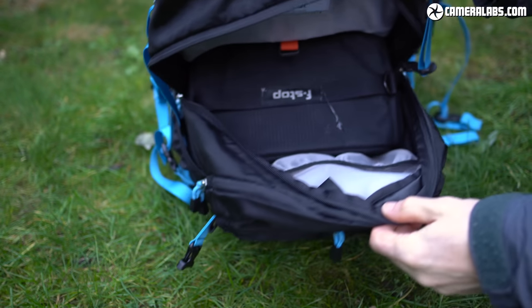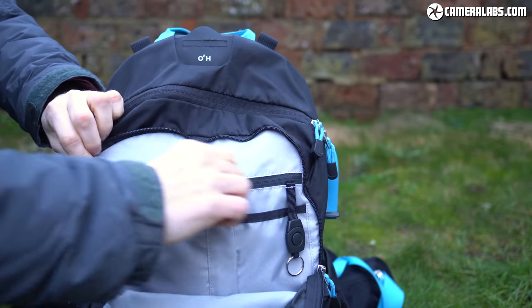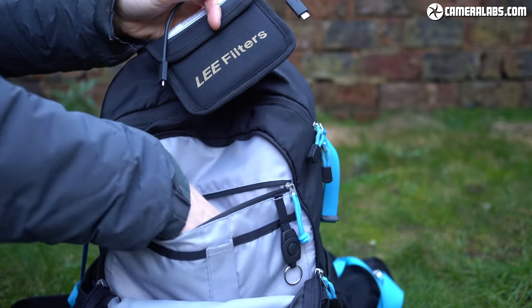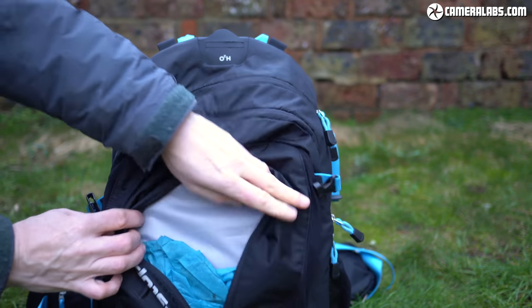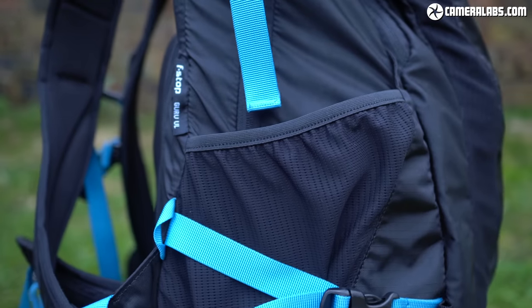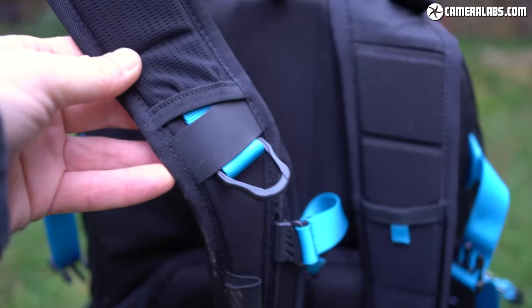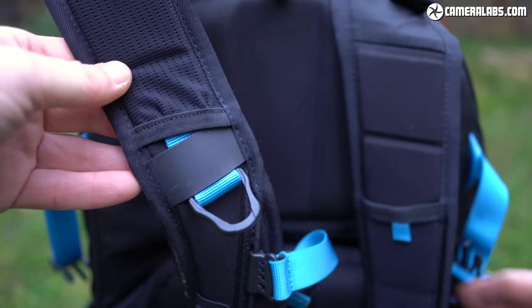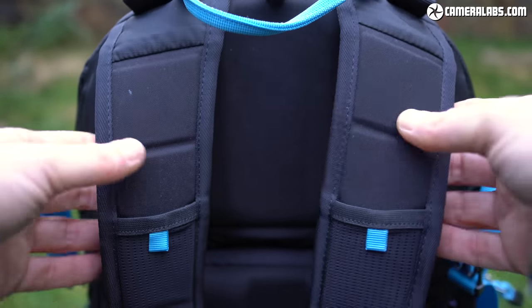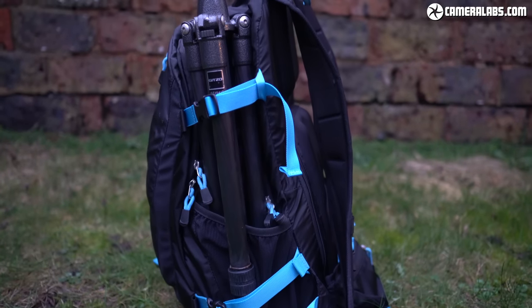In terms of carrying other stuff, the Guru UL is pretty well equipped. There's a thin zipped section on the front which contains a smaller zipped pouch for simple accessories like a microfibre cloth, tripod plates, filters, memory cards, batteries, or more general items like glasses or notepads. The very front of the backpack has a single zipped pocket which I use to carry the optional rain cover or a thin raincoat. On each side are open stretchy pockets for water bottles, though anything too tall or heavy can fall out. There are also D-rings for hanging clipped items and material hooks for mounting optional gatekeeper strap accessories for holding larger tripods or ski poles. Tripods can also be slotted into the side pockets and held in place by side straps, with an additional option to strap one to the front of the pack.